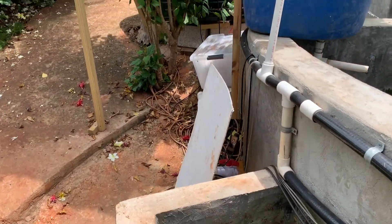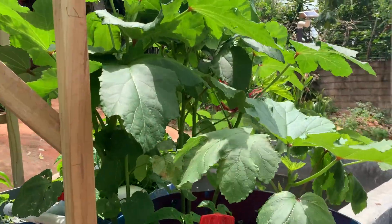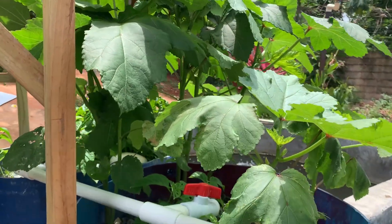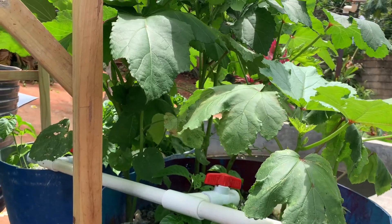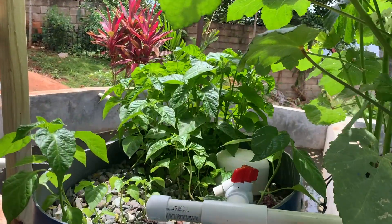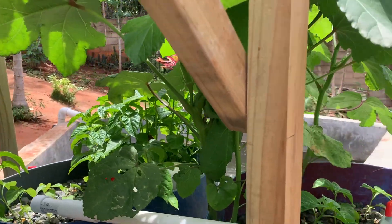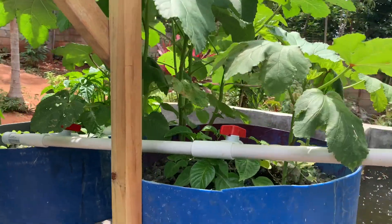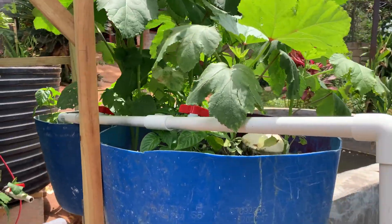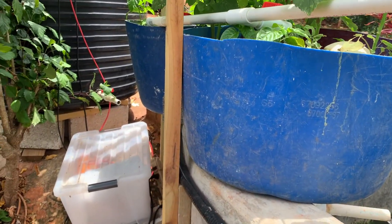The grow beds are now up and running. We have okra that should start bearing in about two weeks or so, and we have hot pepper — scotch bonnet pepper — in one of the grow beds. Those are working perfectly as well.